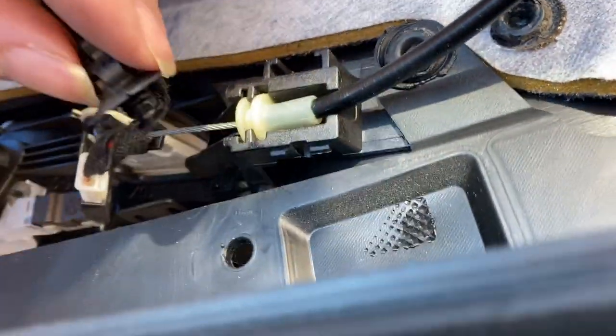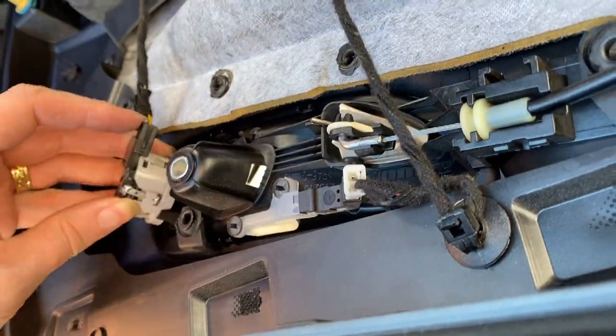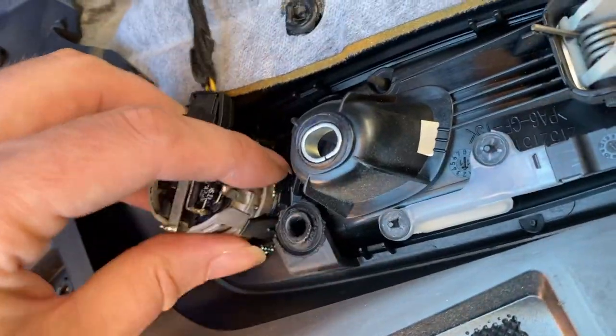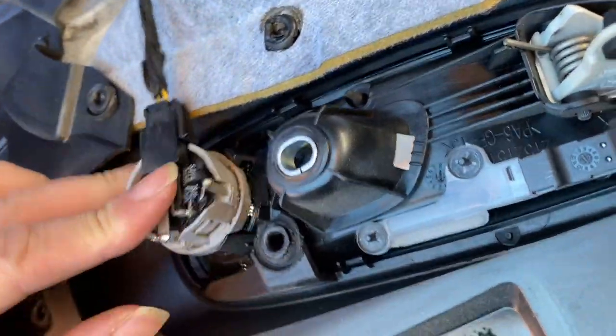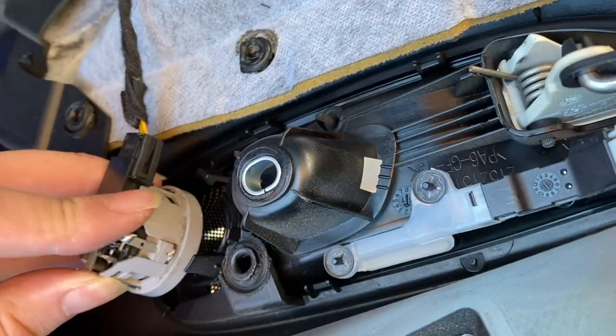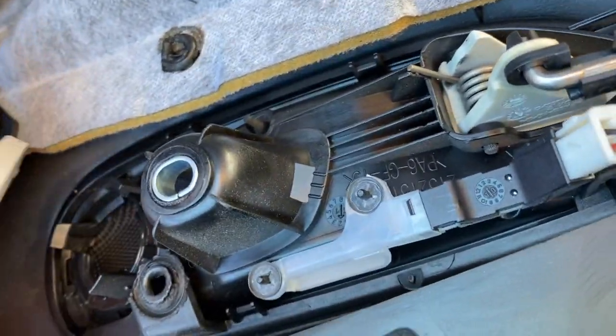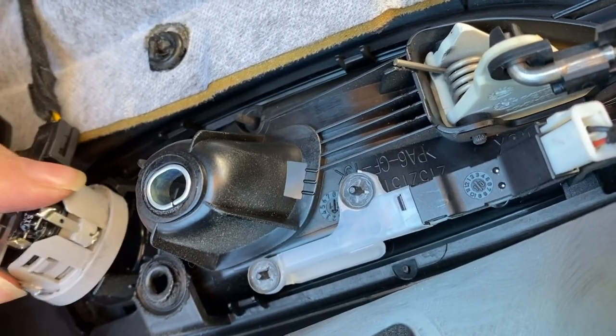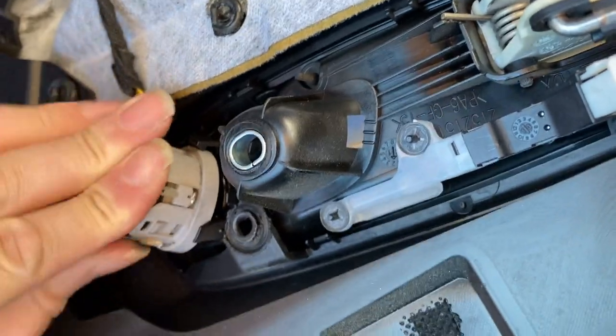I couldn't actually see what I was doing which is why I'm just moving around and hoping for the best. The final thing is to attach the tweeter speaker to the back of the door panel, which goes in front of the door handle - there are three little clips that secure that in place. Once that's pushed in you can then put the door panel back on the car.